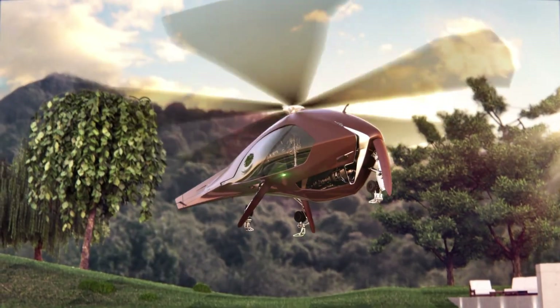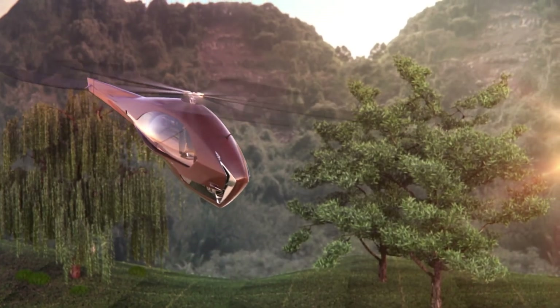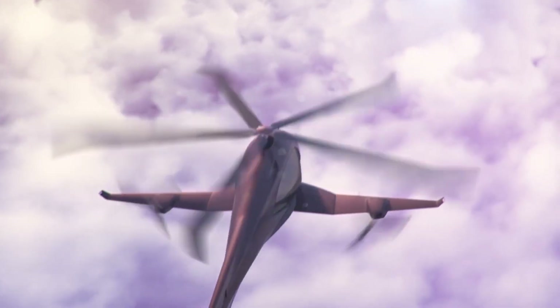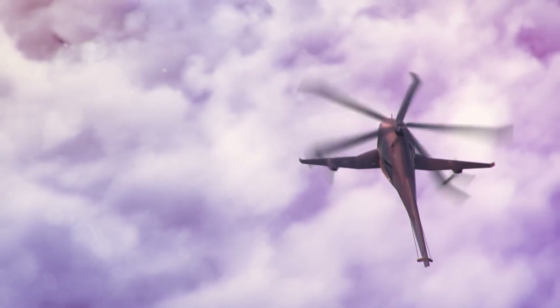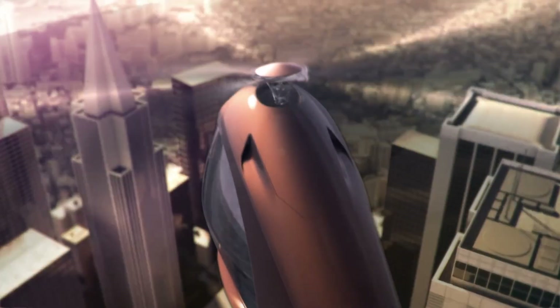Powered by a hybrid propulsion system that blends electric motors with traditional fuel, the ASAP achieves both high performance and reduced emissions, ensuring a balance between sustainability and efficiency. With a sleek and modern design focused on functionality and passenger comfort, the ASAP Hybrid Helicopter offers a practical and futuristic mode of transport.